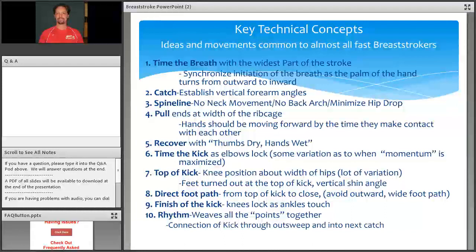The finish of the kick — a really common flaw especially with younger kids — is that athletes need to synchronize the knees locking as the ankles are touching so the legs work together. The most common flaw is that athletes lock with their ankles at the width of their shoulders. The destination of the kick has to end with the knees and ankles in synchronization. Rhythm is what weaves all these isolated points together — the connection from the kick through the outsweep and into the next catch, going from one to nine seamlessly and with good energy.